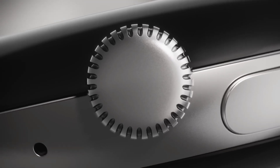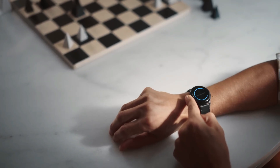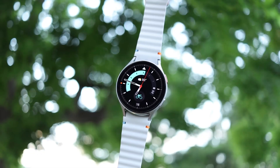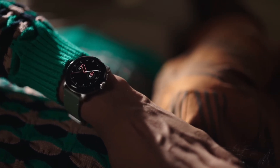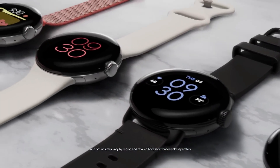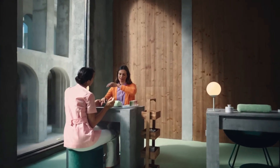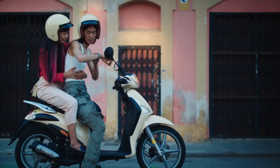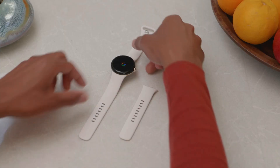The Google Pixel Watch 3 is shaping up to be an exciting addition to the wearable tech market. With its expected release just around the corner, fans and tech enthusiasts alike are eager to see how it will stack up against competitors like Apple and Samsung. From design tweaks and enhanced display features to improved connectivity and fitness tracking, the Pixel Watch 3 promises to bring a host of upgrades. As we await the official unveiling at the Made by Google event, these rumors and leaks give us plenty to look forward to. Whether you're a current Pixel Watch user or considering your first smartwatch, the Pixel Watch 3 could be a compelling choice that combines style, functionality, and the latest in wearable technology. Stay tuned for more updates as the launch date approaches.